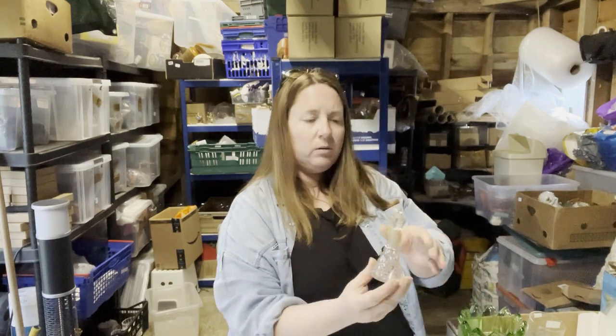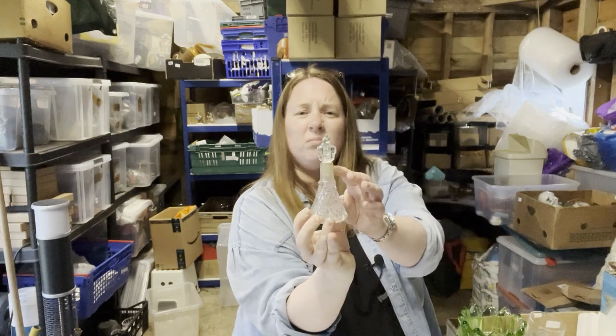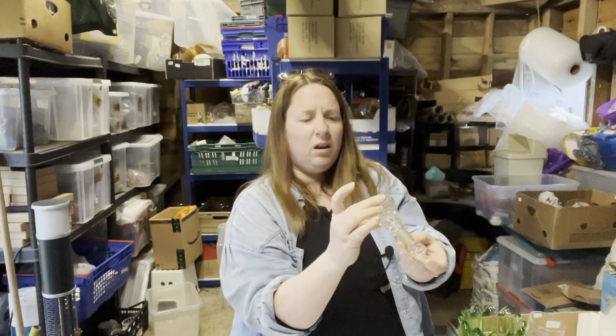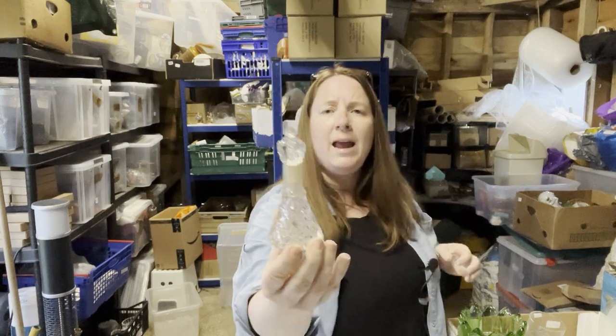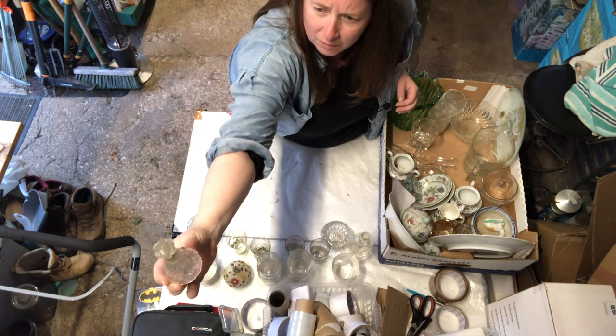I guess this is a perfume bottle — that's quite pretty. Nothing engraved on the bottom, but does anyone know anything about perfume bottles? That is really quite pretty.